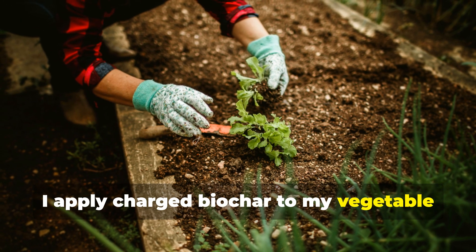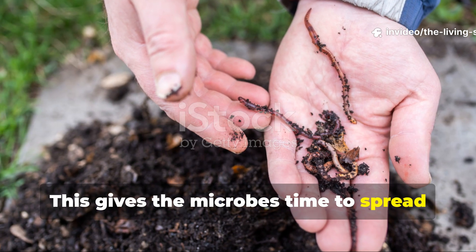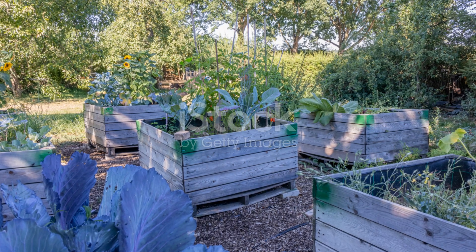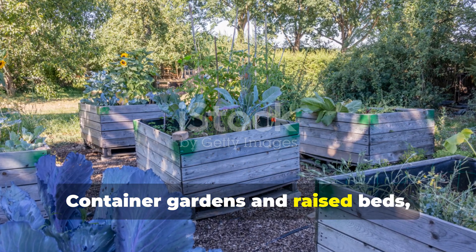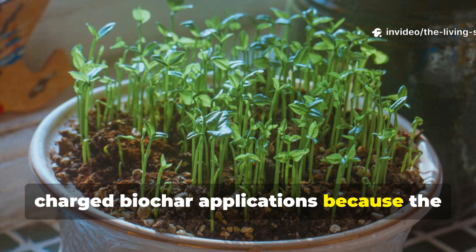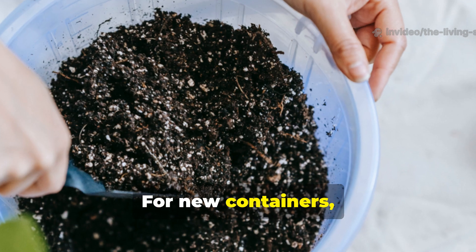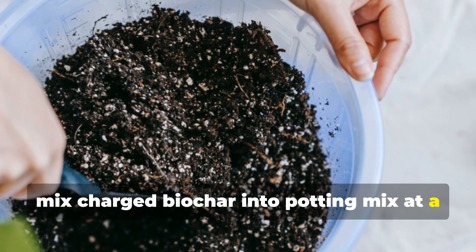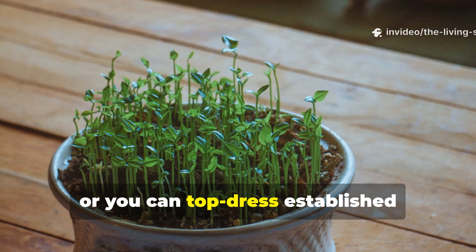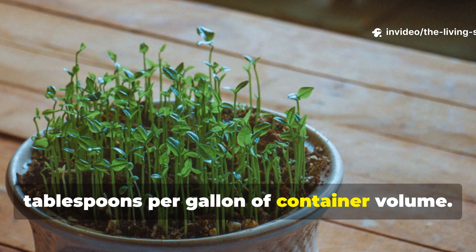I apply charged biochar to my vegetable beds in early spring, about 2 weeks before planting — this gives the microbes time to spread through the soil and establish themselves before the seedlings go in. Container gardens and raised beds respond particularly dramatically to charged biochar applications because the confined space really concentrates the biological and nutritional benefits. For new containers, mix charged biochar into potting mix at a ratio of 1 part biochar to 10 parts potting mix.